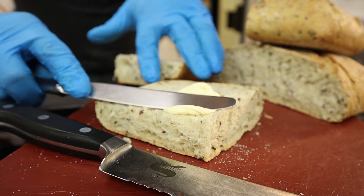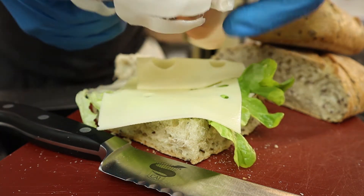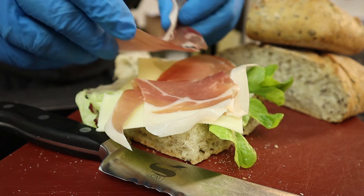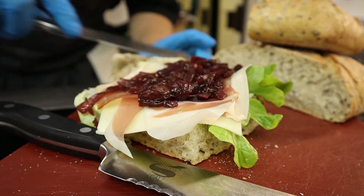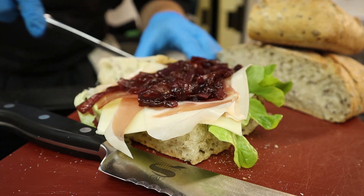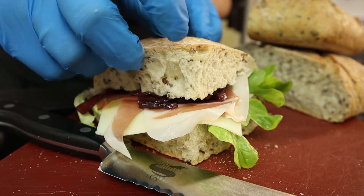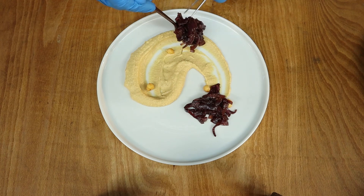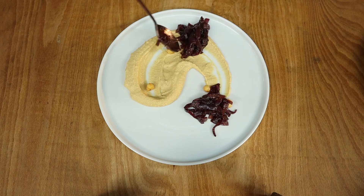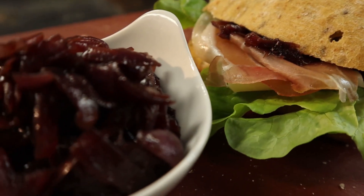Caramelized red onions can stay up to five days in the fridge or a couple of months in the freezer. You can use them in almost any dish — add to your favorite sandwich, enjoy with hummus, or make them a great add-on to your cheese plate. Bon appétit!